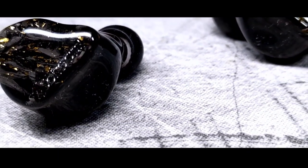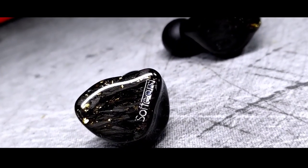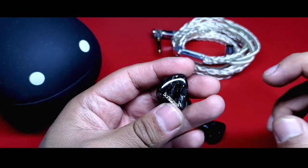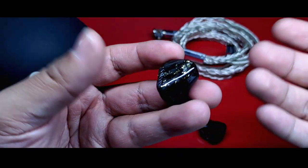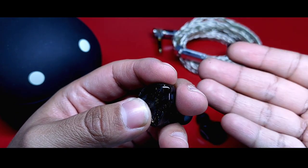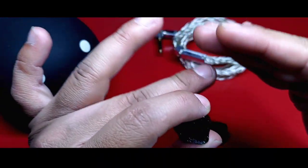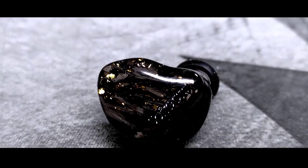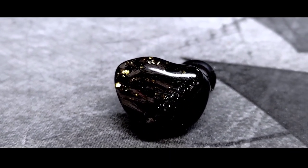Regarding the specifications, we have a headphone with somewhat capricious characteristics, although not impossible to drive because they don't require a lot of power. It has only 8 ohms of impedance but a sensitivity of 125 dB over VRMS. If you only notice the sensitivity, you would think they are extremely efficient, and in a certain way they are, but not as much as they appear. What they require is adequate voltage control. DAPs from the most basic to the mid-range of my collection can pair quite well with these headphones. As its name indicates, it has 5 drivers, all balanced armature, organized and optimized in a 3-way crossover.